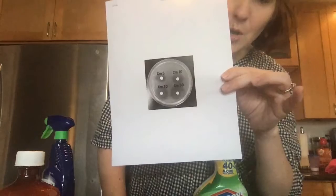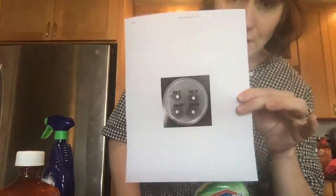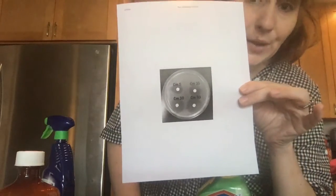That is where bacteria does not grow because the antibiotic on that little white disc in the middle has killed it. You can measure the effectiveness of an antibiotic or antiseptic by how big the diameter of the kill zone is.